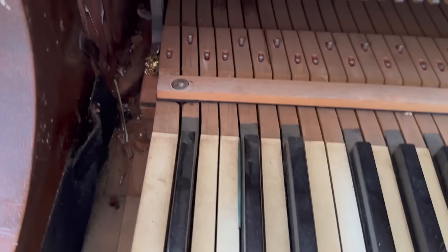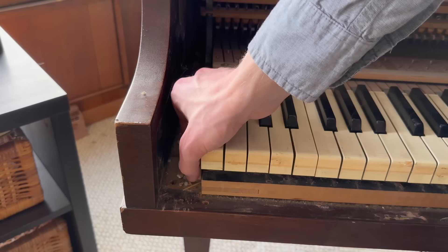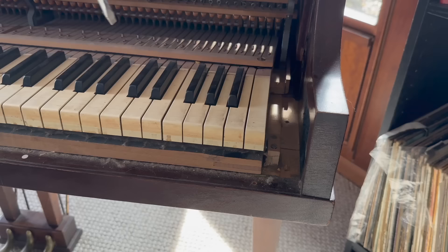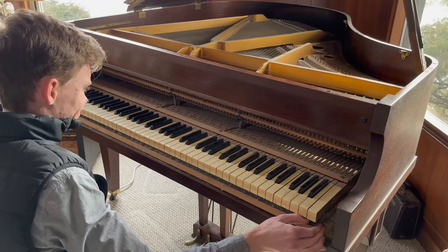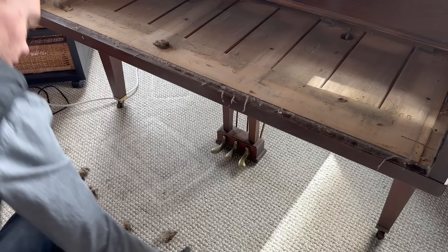The next step is to take out these screws, which allows what's called the action of the piano to slide out. It's basically the mechanism that's triggered when you press a key — it transfers all the energy from your finger to a hammer that hits the strings. I can now slide out the mechanism, and I always try to be really careful here so I don't break anything. I like to take this part of the piano outside whenever possible and use an air compressor to blow off all the dust.